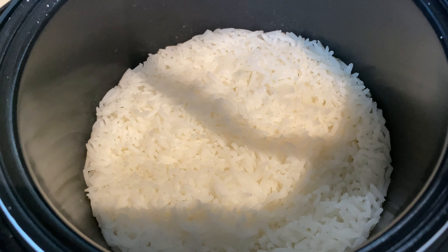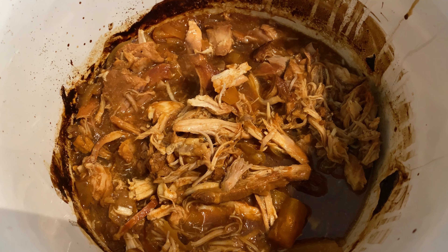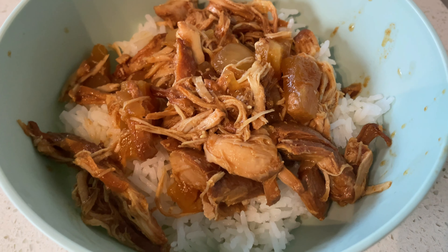You could add some green onions, some fresh pineapple on top, or really any other topping you think would be good, but here's what it looks like. This one was really good and it was so easy to make, so we'll definitely be making this one again.